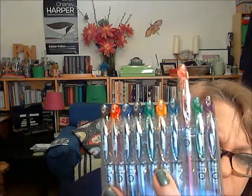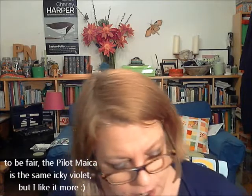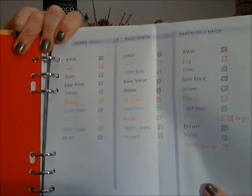You can get a pack of ten of these in pretty much exactly the same colours as the Coletto. The pink in this set is the same as the baby pink you can get in the Coletto. There isn't a fuchsia pink, which is another deal breaker for me. The other thing I don't like is the purple, which is violet and it's a pinky purple — just a personal preference. So what I've done is a little comparison of the colours across the three pens so that you can see.